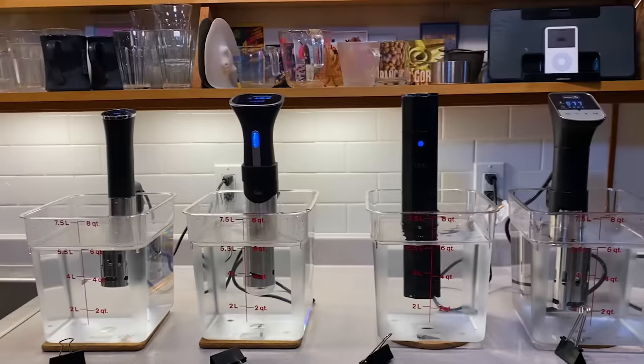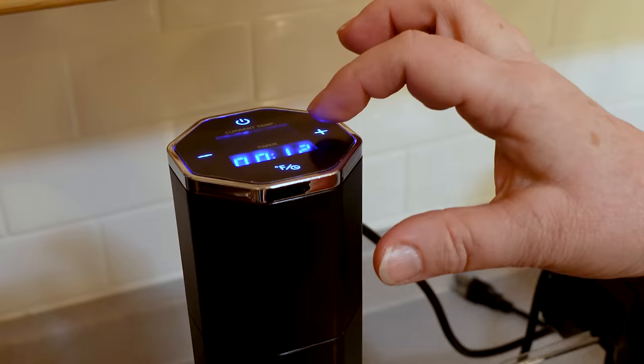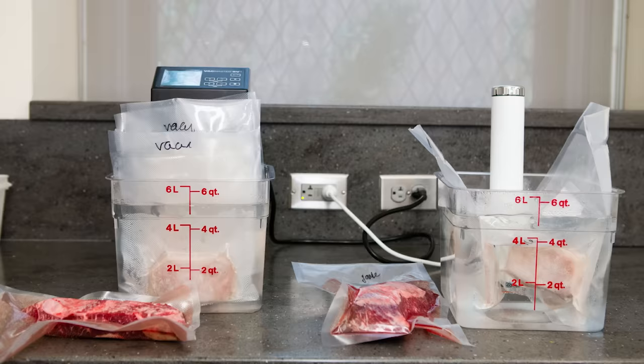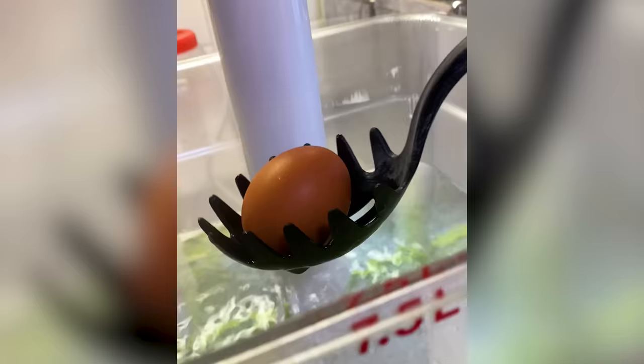Sous vide cooking is easy if you have the right immersion circulator. These stick-like appliances heat water in a big pot to whatever temperature you set and then maintain that temperature to cook food in the water bath. Usually you seal the food in plastic, but not always — you can cook in glass jars, and eggs can be cooked right in their shells.